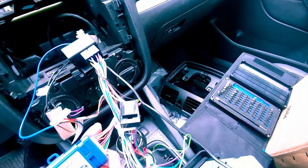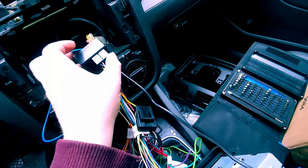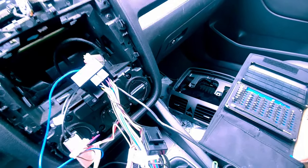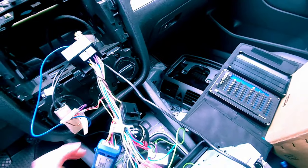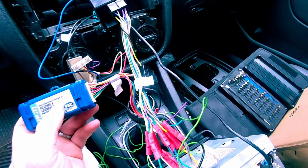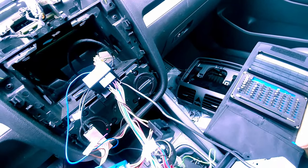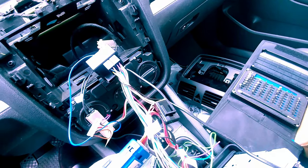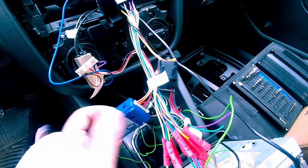Don't ever try to wire an aftermarket player directly into a modern Volkswagen's standard connector without the right interface. Because of their CAN bus interface, you need to make sure you have the right type of interface assembly to go between those points — it makes the job much easier and you won't be throwing codes based on how you connected things. At least when I was younger I was smart enough to do a bit of research and got the right type of interface for my car.